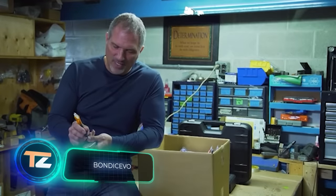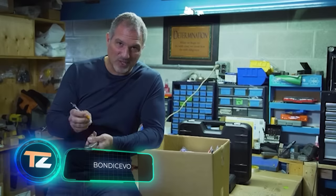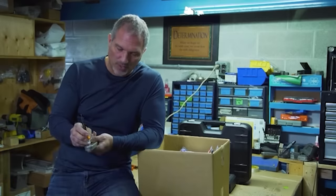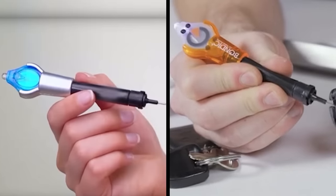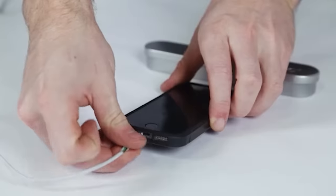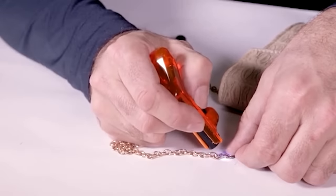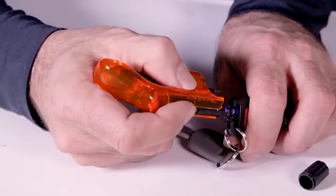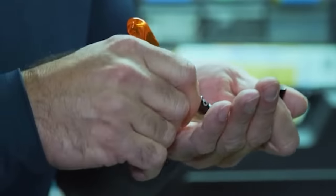This may appear to be ordinary transparent glue, but in fact it is a liquid plastic that hardens under the UV rays of its built-in flashlight. In just a few seconds, it turns into a solid, extremely strong material, saving you the trouble of waiting and wasting time. The plastic is suitable not only for binding details together, but also for filling holes and creating new objects.